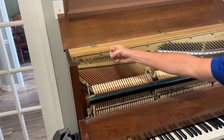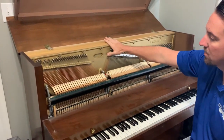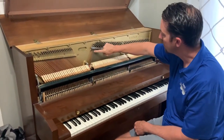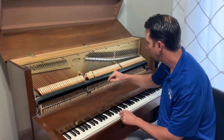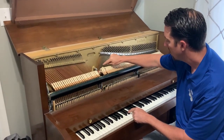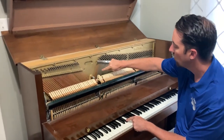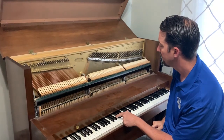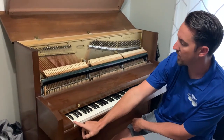The other thing you'll notice down here is that these copper-colored strings are really thick, but also there's just one. When you get a low-pitched string you're only going to get one, whereas when you get up around here you'll notice there are three strings for every pitch. So every time you hit one of these keys it causes the hammer to hit not one string but three.